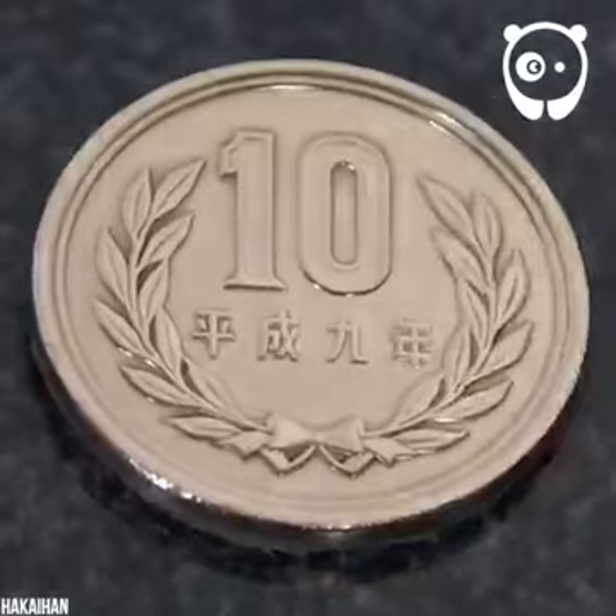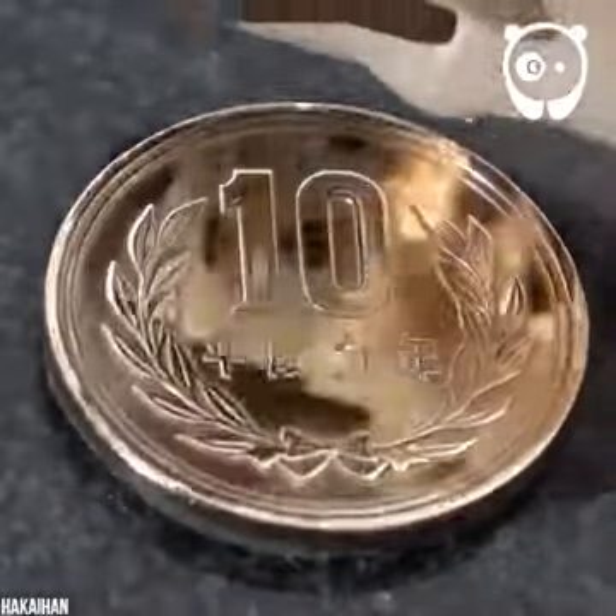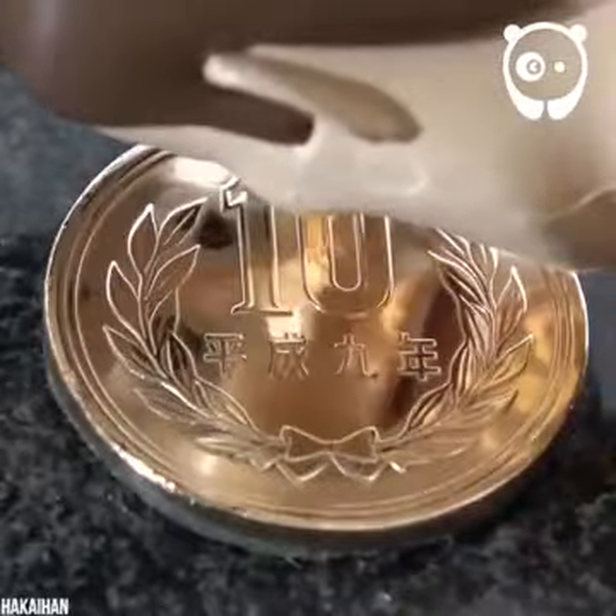Wow, check that out. Have we turned it into a mirror? Yep — check out that reflection!